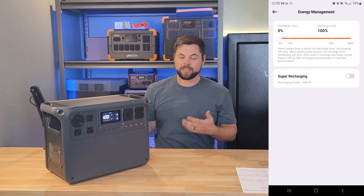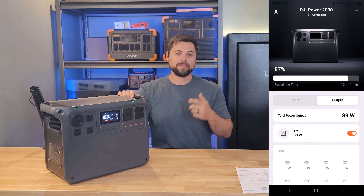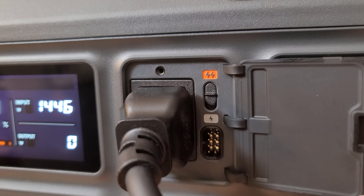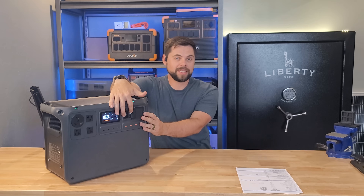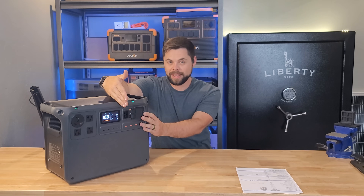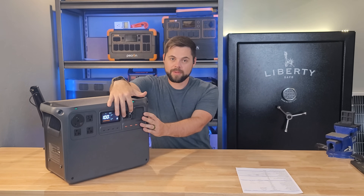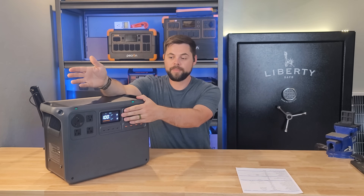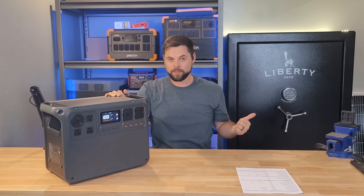The fastest charge rate I got into this was 1,800 watts, but the only way to get 1,800 watts is by using the app. The standard high input rate using the physical switch is 1,400 watts, and pushing it to the down position drops it to about 1,100 watts. I like the fact that it's adjustable, because sometimes I have to charge this on a circuit that's already running other things, and if I start pulling a lot of power, it will end up tripping the breaker.